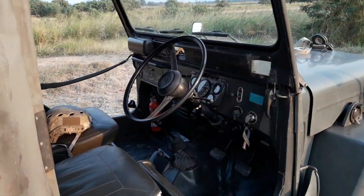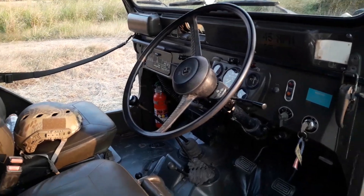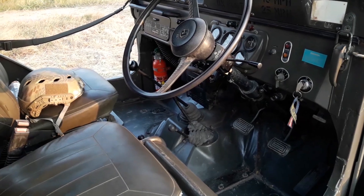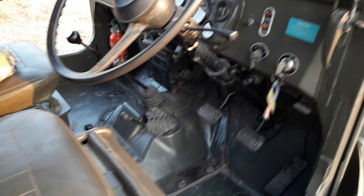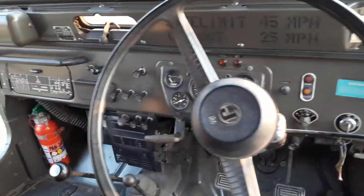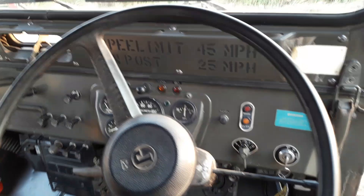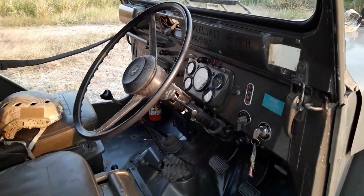Starting off in the cockpit, it also has a Dana 18 transfer case with dual sticks on the floor for the transfer case. It has a lot of Japanese writing and Japanese placards on the dashboard — a lot more upgraded than the old antique Willys jeeps.